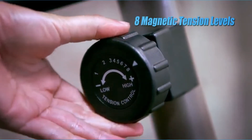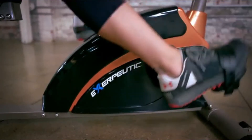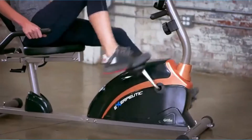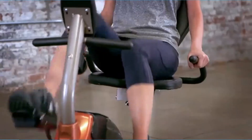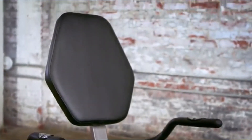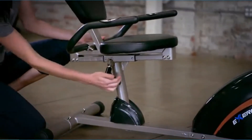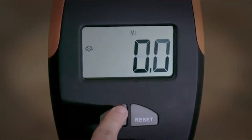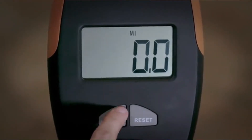The LCD display screen allows you to track time, distance, speed, heart rate, and calories burnt. It also comes with an 8-level magnetic tension control system. You can easily adjust the seat to comfortably accommodate people of various heights. Note that the assembly of this exercise bike can be a bit difficult, so you will need time and patience to put each part together.